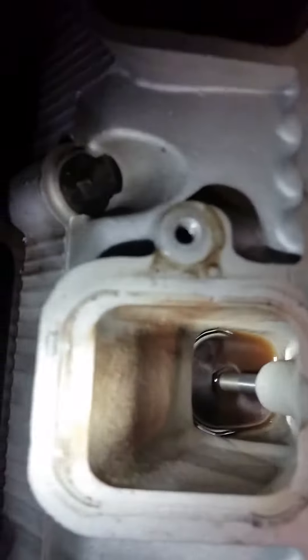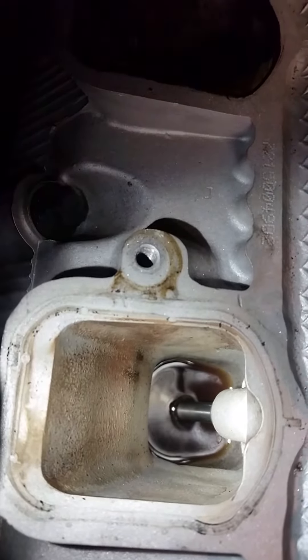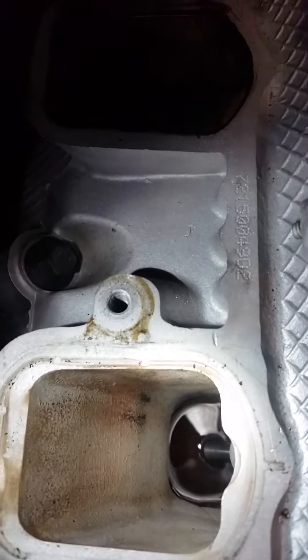You notice when we get to this one — look at all that liquid right there. It's like oil and gas. So that's fouling out the plug, which is causing me to have a misfire on cylinder number five.